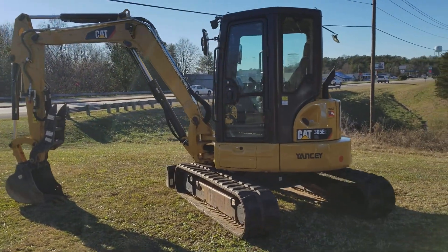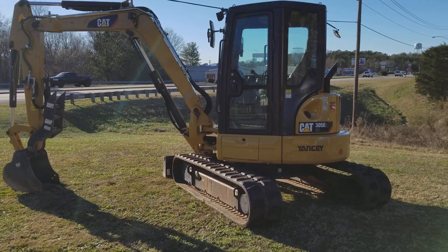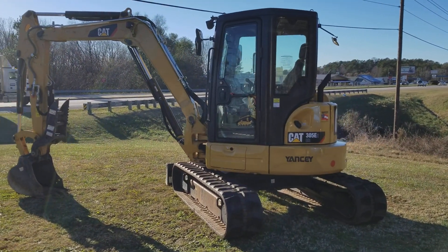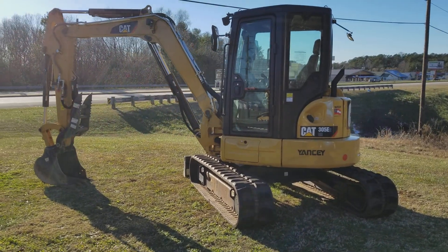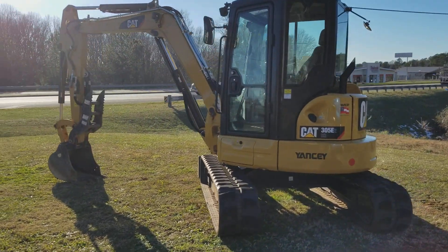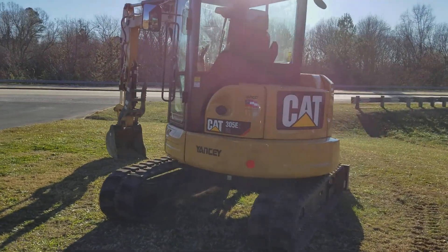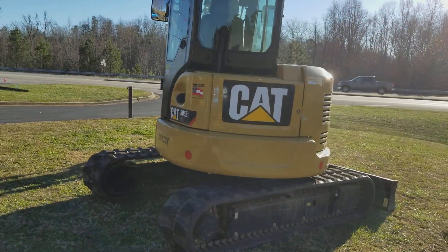Hey guys, I'm Alberto Trejo from Trejo and Zone Equipment. This is our Caterpillar mini excavator 305 E2, and it is available at Trejo and Zone Equipment for rent. You can rent it per day, weekly, or monthly.